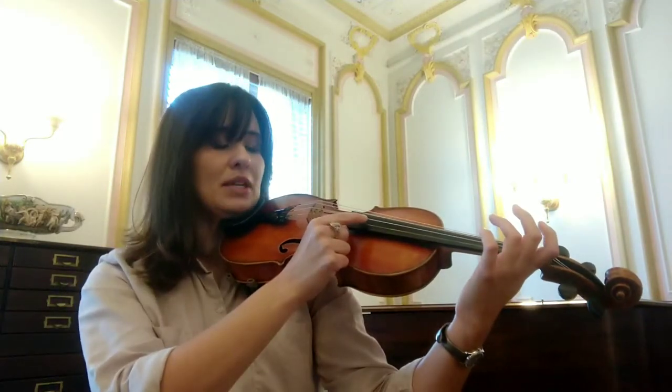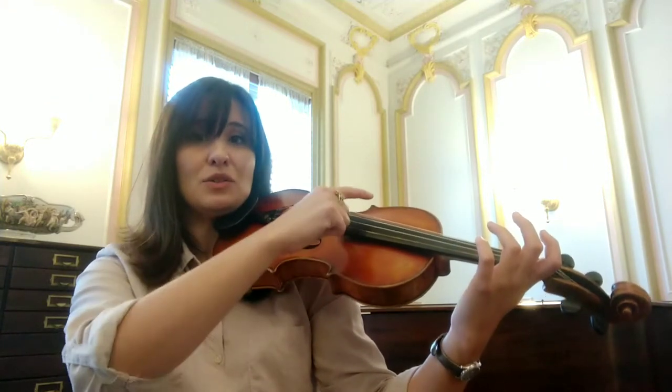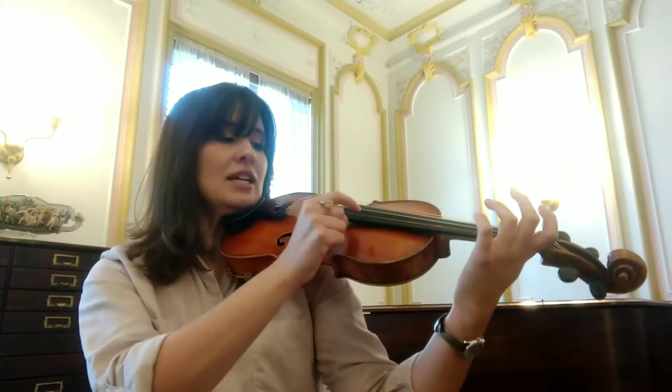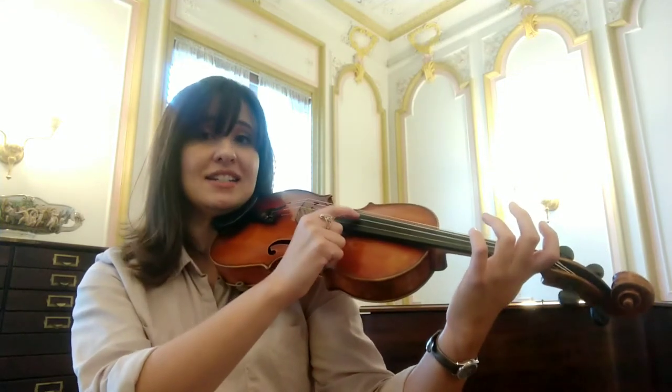So we're going to begin this piece by plucking the E string, moving through our lower strings, like so. Each and every ant, ant, ant.